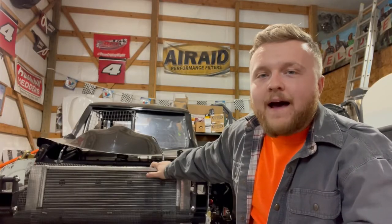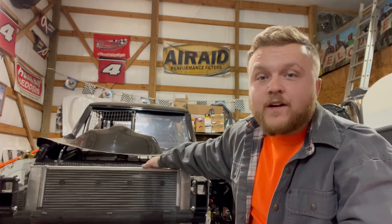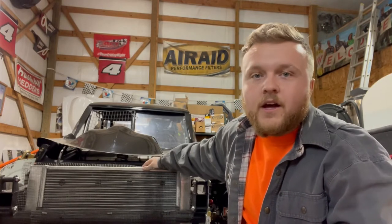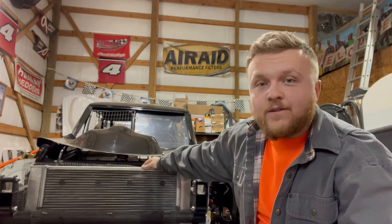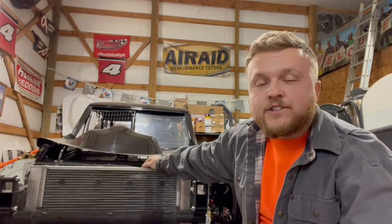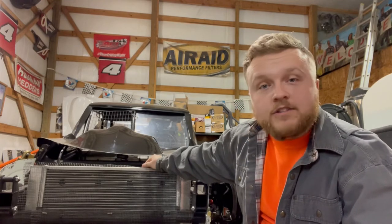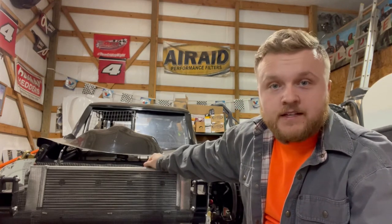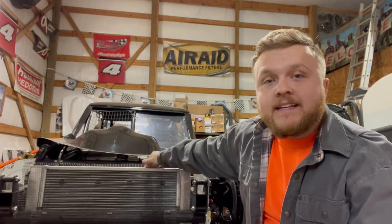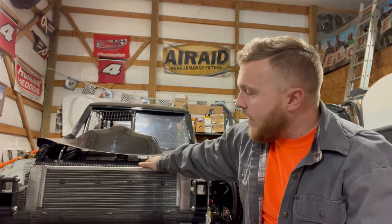Hey y'all, it's Nathan here and welcome back to the Garrett Racing Team's race shop. This is where you're going to find everything that we do with maintaining this race car - doing setups, prep work, anything that we need to do to get this race car to and from the track each time we go and to compete at the highest level that we can.